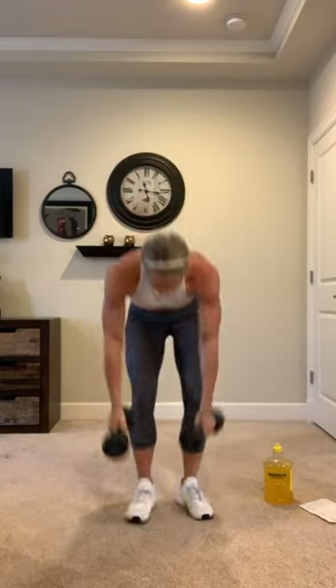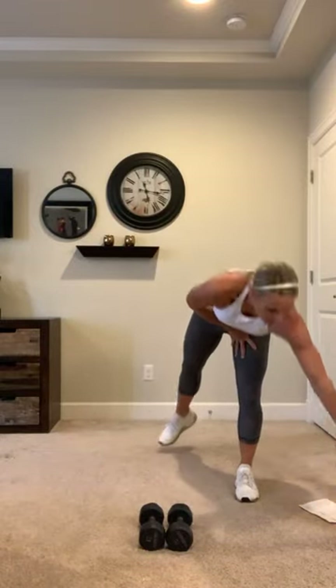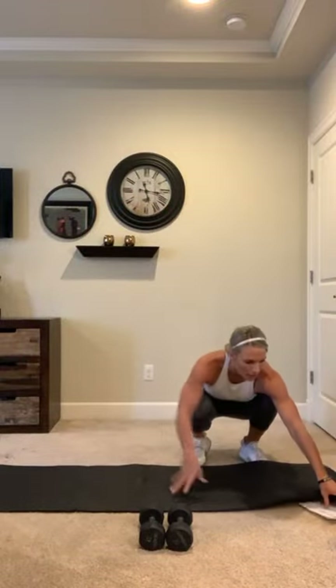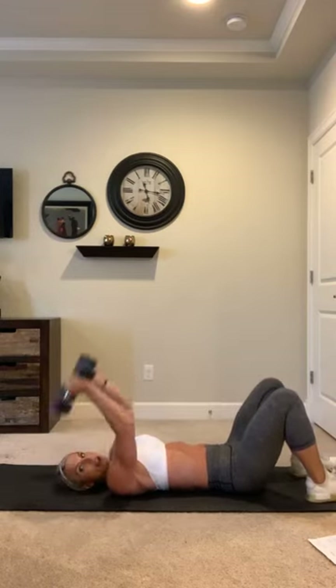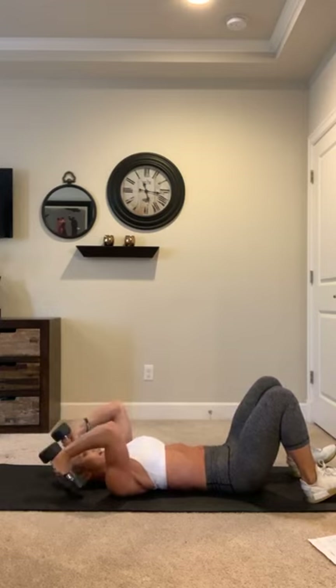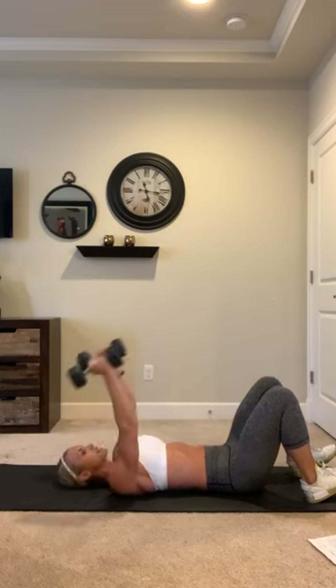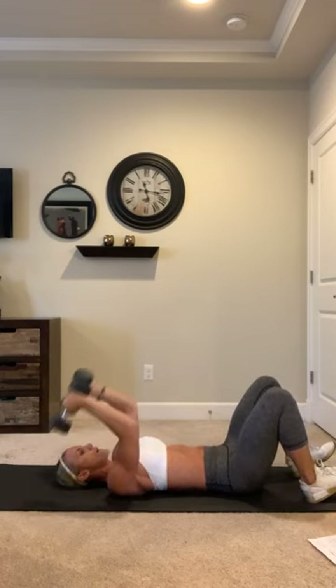We're going to go into skull crushers — that's laying on a bench or on your mat. Grab some quick water. Take it to the floor, but if you have a bench at home you can lay on the bench as well. We're going to do skull crushers for 10. Laying on your back, over the head, extend back and squeeze your triceps at the top — big stretch. Go for 10: 10, 9, 8, 7, 6, 5, 4, 3 — big stretch, flex them hard at the top, one more, and 10!